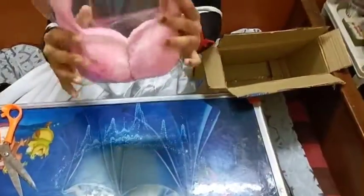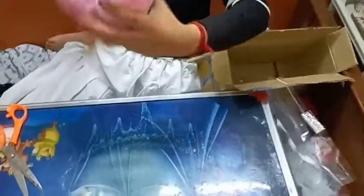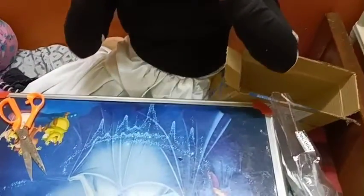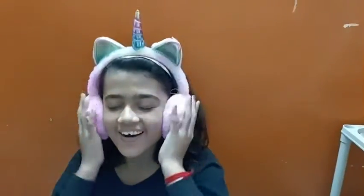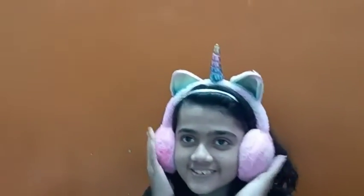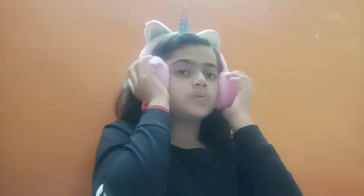So this is our unicorn earmuffs — it's so soft. As you can see, the earmuffs are so furry, and we have one unicorn also, and the ear detail on the back side of the ear as well.